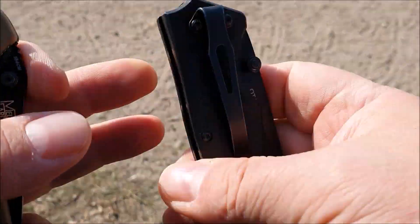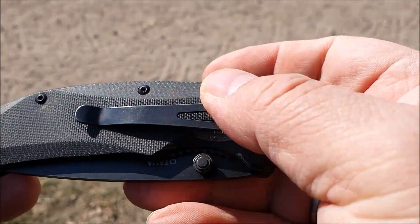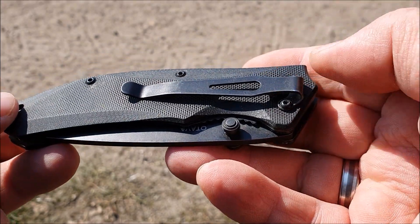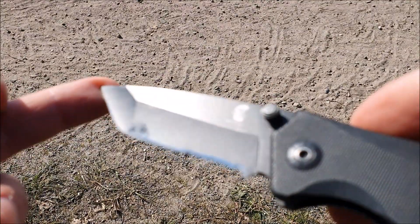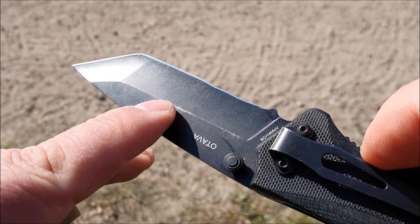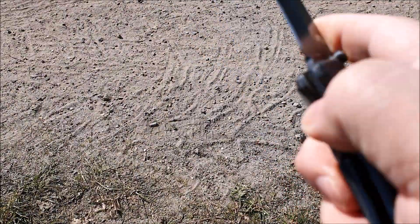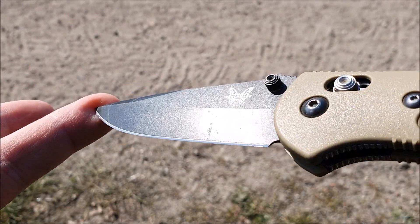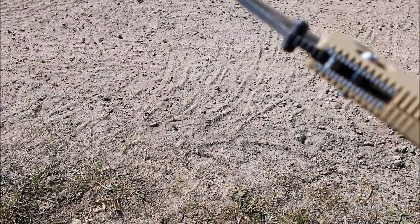Beim Mr. Blade Otava ist das komischerweise nicht der Fall. Der ist, glaube ich, auch nicht lackiert – ich weiß nicht, ob das brüniert ist oder so. Jedenfalls wird der nicht blank. Ich habe das Ding schon lange im Einsatz. Auch die Beschichtung hält bombig – für ein 28-Euro-Messer hätte ich das nie gedacht. Hier ist ein bisschen was abgeschrabbelt, aber ich habe das mehr als ein Jahr jeden Tag in Benutzung. Und beim Benchmade hält die Klingenbeschichtung auch – hatte es auch sehr lange und täglich im Einsatz.